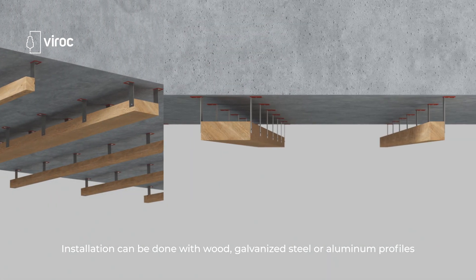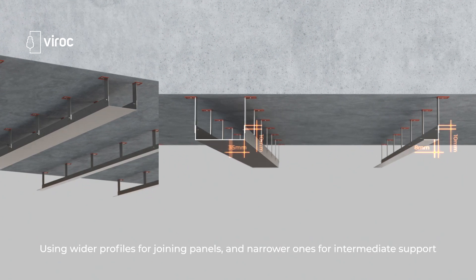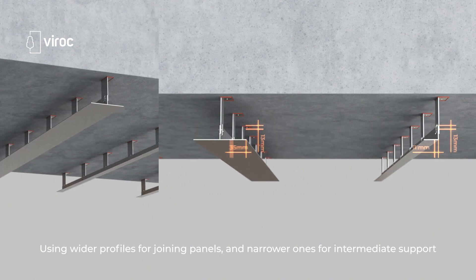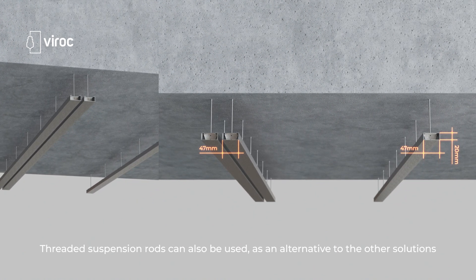Installation can be done with wood, galvanized steel, or aluminum profiles, using wider profiles for joining panels and narrower ones for intermediate support. Threaded suspension rods can also be used as an alternative to the other solutions.